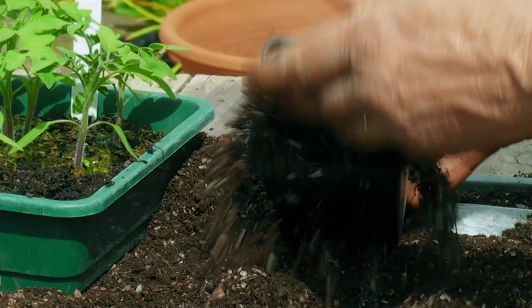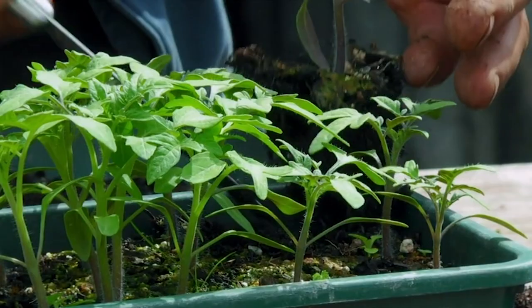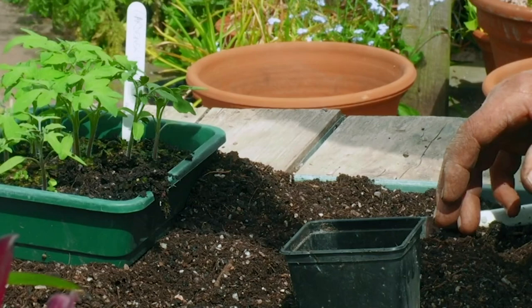Take a small pot — I'm just using a normal peat-free potting compost. Hold it by the leaf always, and just cut around it to lift it out. You'll have a root ball on that little plant with a really good root system. Drop it into the pot like that, hold it steady, and put some soil around it.